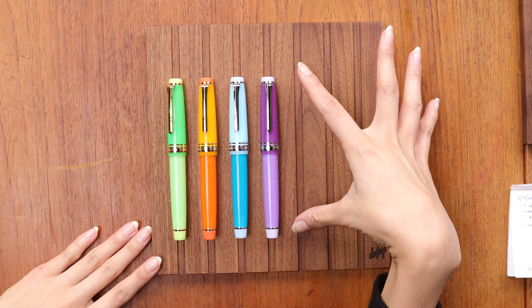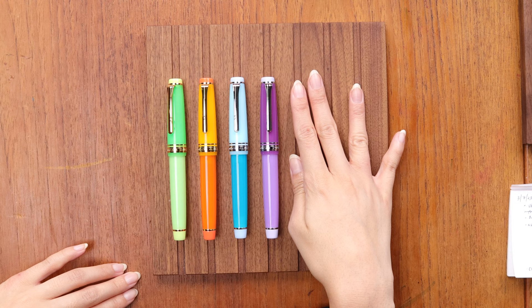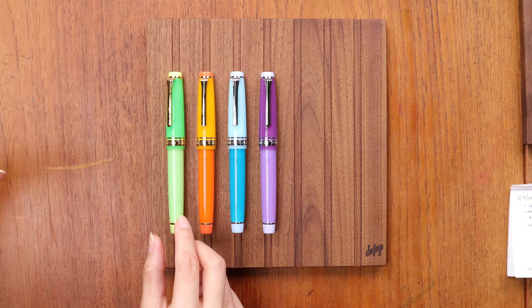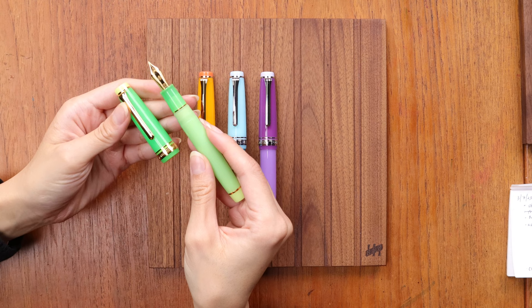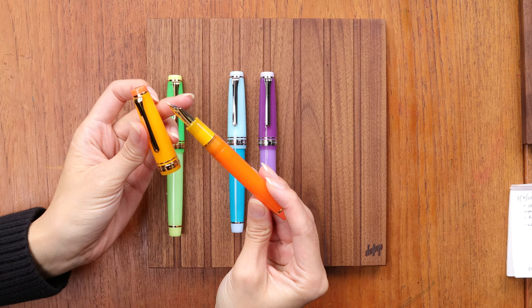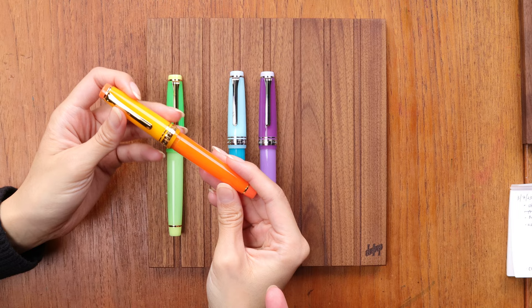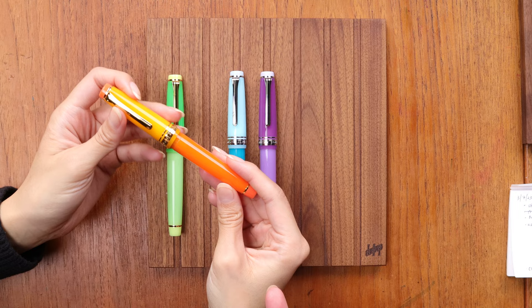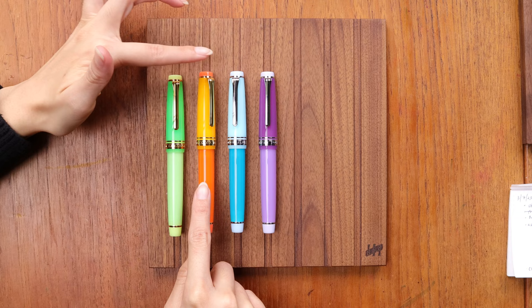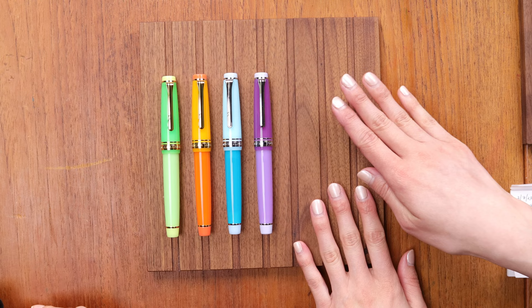On the left are what we have of the cocktail series — we're actually missing one pen, the Cyclamen, which was probably the most popular: a nice pinky-yellow color. Then there's the Lavender Margarita, the Blue Margarita, the Mexican Screwdriver, and the Mockingbird. I've never had any of these cocktails, but they're all such pretty color combinations — it makes me want to try them all. The orange one has a translucent gradient with more opaque ends.